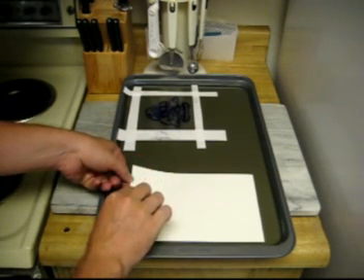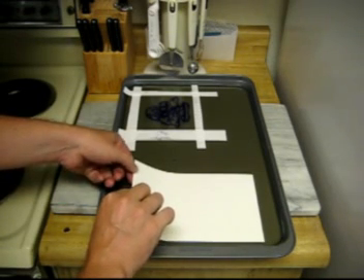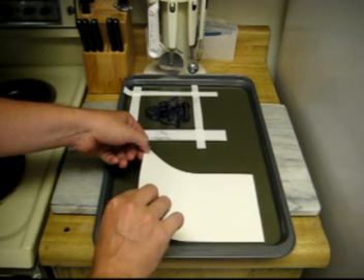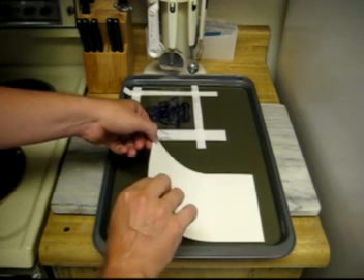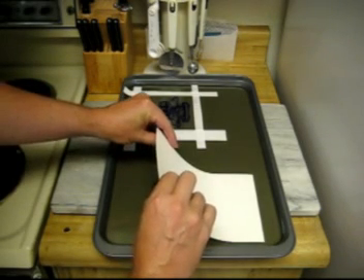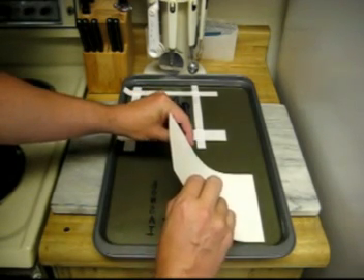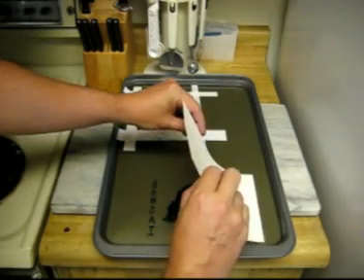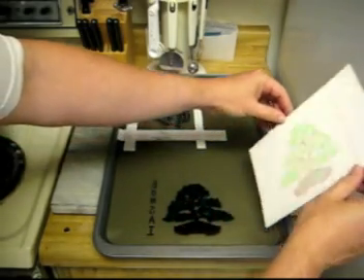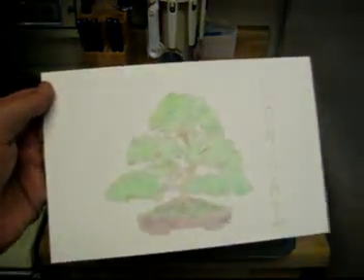I want to do this very carefully so that the gelatin surface is unmarred. So long as the surface stays clear, I can keep making prints and they'll keep transferring to the paper. And there's my first print.